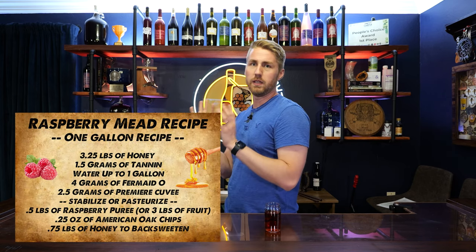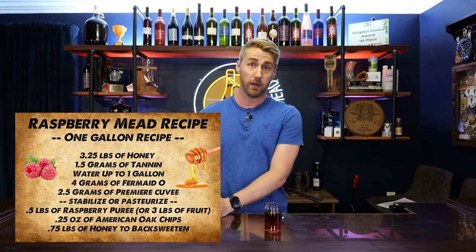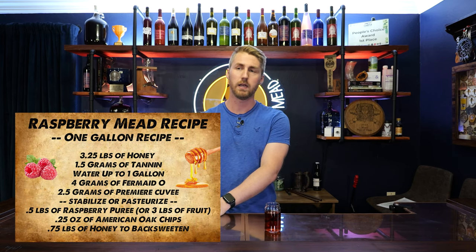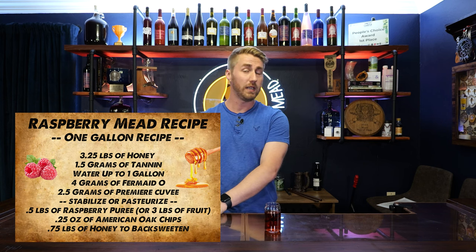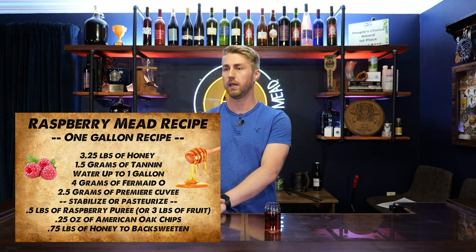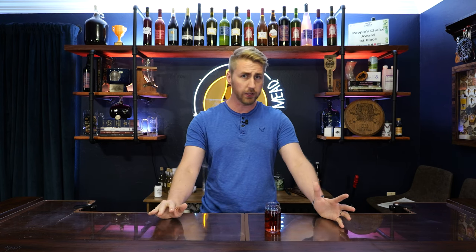On the flip side, I had a raspberry mead that I had made. I used a puree and it just didn't come out extremely raspberry enough for it to be amazing. I'll have a video on that one as well. I had both of these meads and I thought to myself, okay, what can I do to fix them? What if I were to combine them and do something with them?